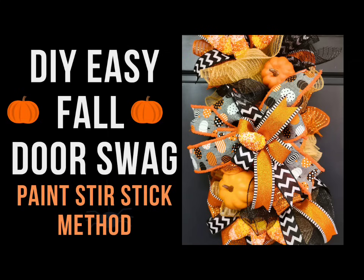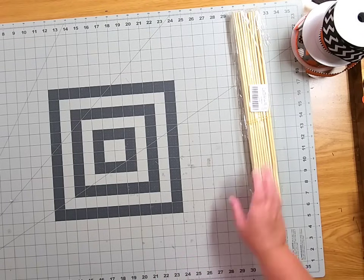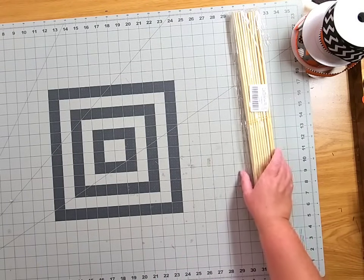Welcome to Stillwater's Reed Designs. Today we're going to make something brand new on the channel — a fall door swag using a five gallon paint stir stick.